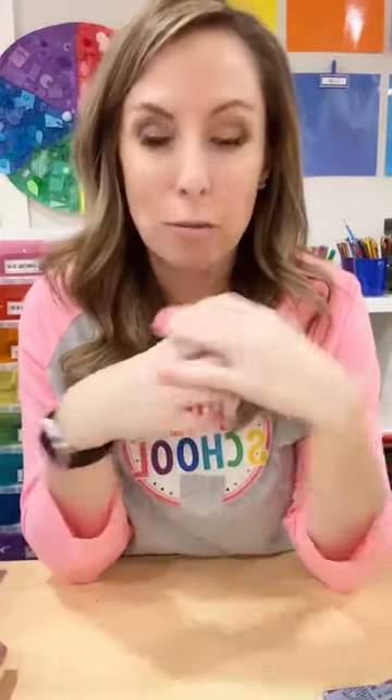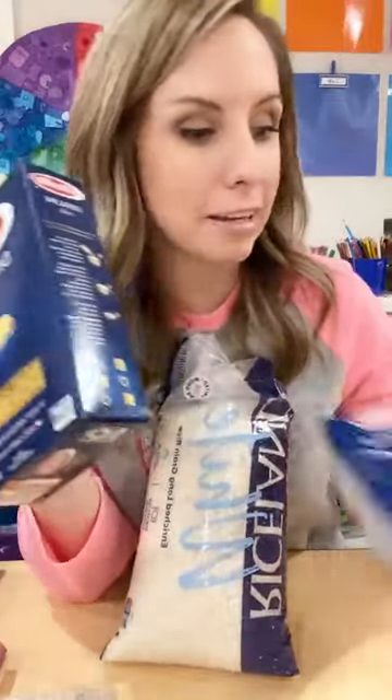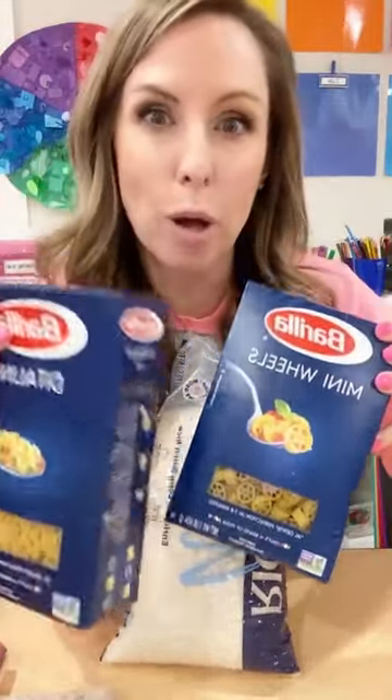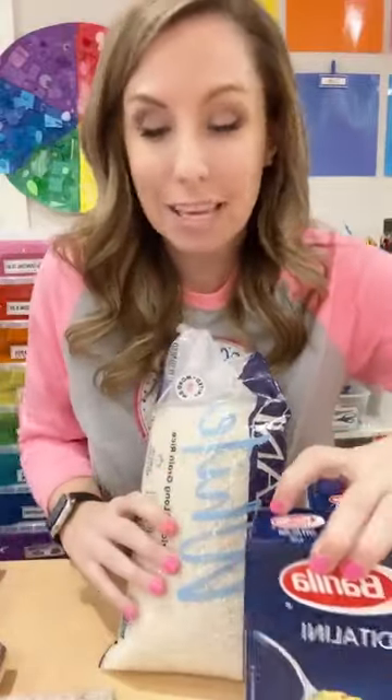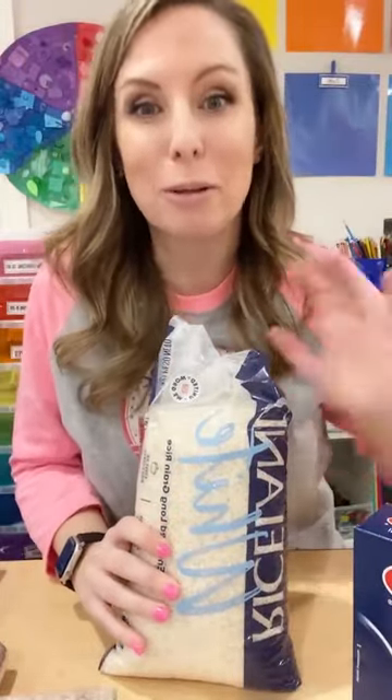So how on earth do you plan for sensory bins? You're going to do a zoo theme and you're like, what do I put in the sensory bin? You probably go to Pinterest, or you can go to my curriculum guide, which is free on my TPT store — it has a sensory bin idea for everything. But sometimes you just want to do something new. My go-to fillers are beans, rice, and different kinds of noodles.